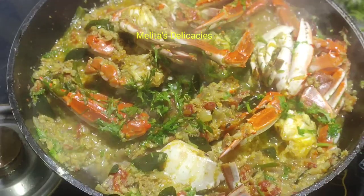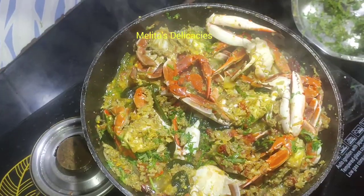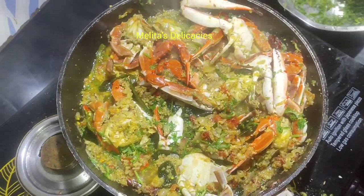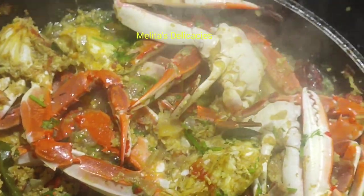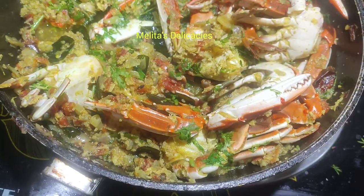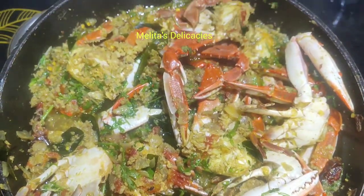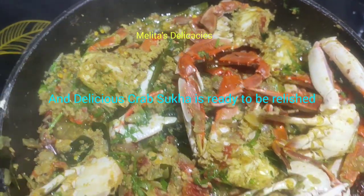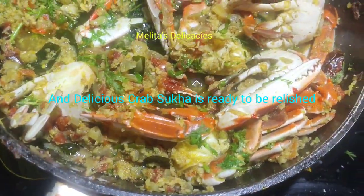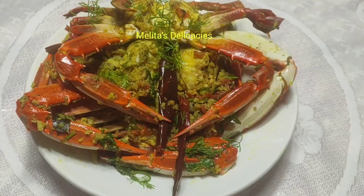And here my delicious restaurant style crab sukka is ready to be relished. Let it rest for five minutes, and then it's time to serve. Enjoy this delicious crab sukka restaurant style at home — simple, quick, with very few ingredients.